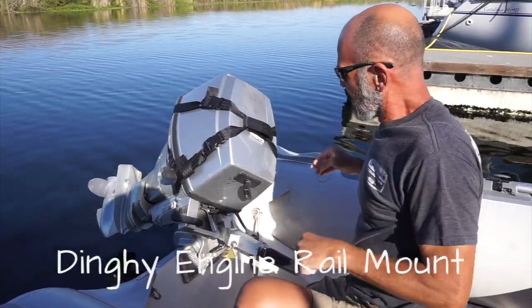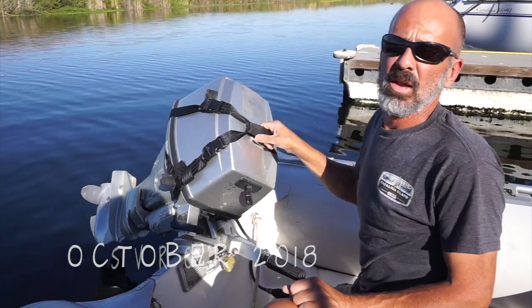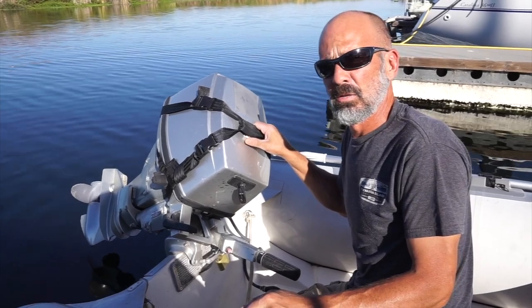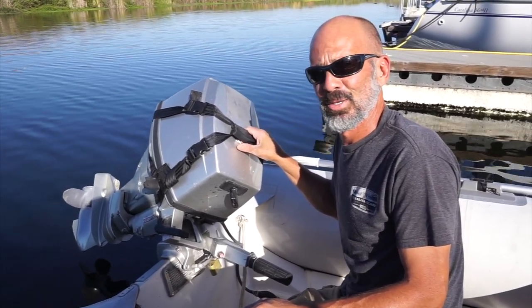Hey, welcome back. I'm getting ready to hoist the engine up. I've got the strap installed on the outboard and I'm getting ready to hang the engine on our back-rail-mounted do-it-yourself dinghy engine mount that hangs on the back rail of the boat.